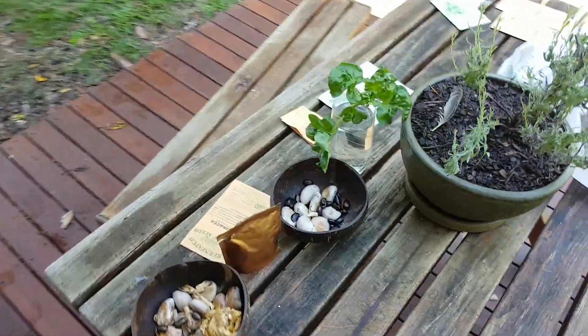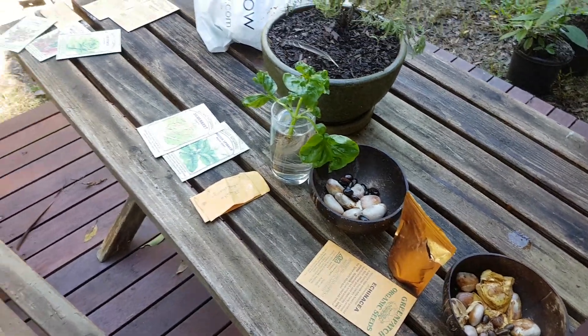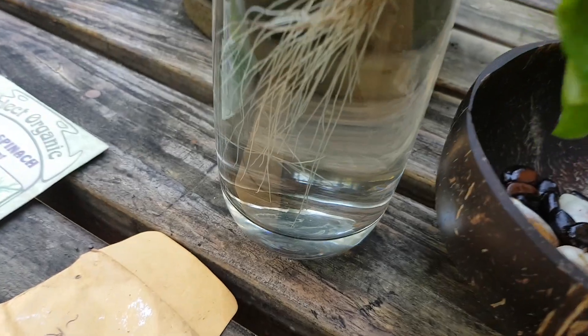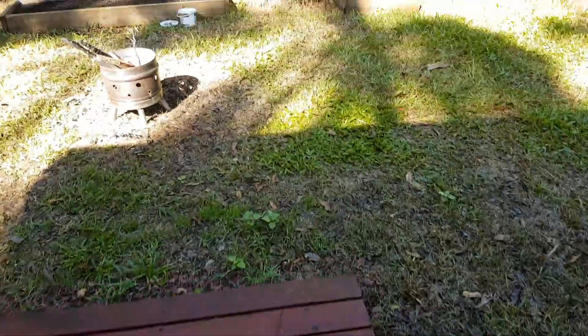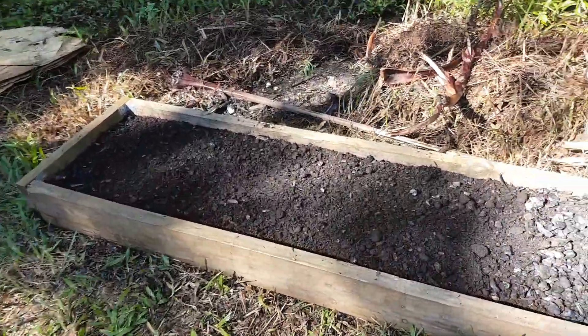Welcome to Earthlove Global, Myco Remediation Services of Australia. Here we have some spinach that's been growing in water, some seeds, some Earthlove Global products and some other seeds. But more to the point, we are talking about biochar remediation.